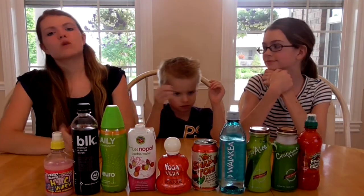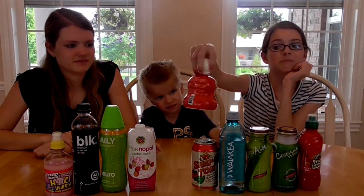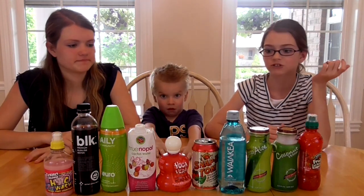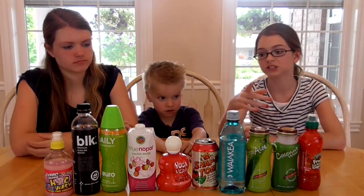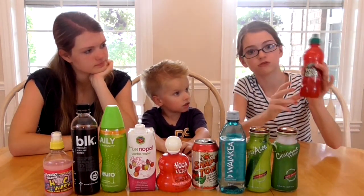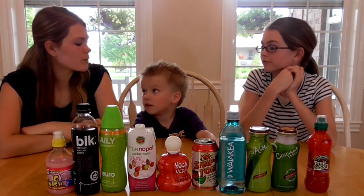So those were all the drinks we tried today. Let's go down and say what was our worst and what was our favorite. Jordan, do you want to start? I thought it was going to be the tomato one but actually the yoga one beat it because it tastes like it's fermented — like rotten apples. My favorite, for flavor, would be the Fruit Shoot or the pink lemonade. I think I'd go with the pink lemonade as my overall favorite.